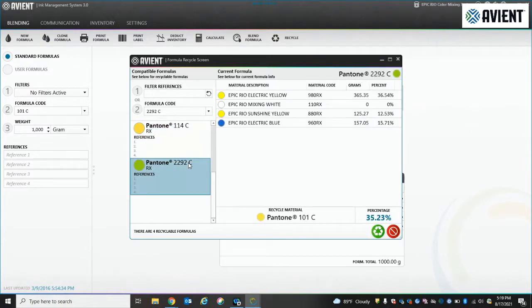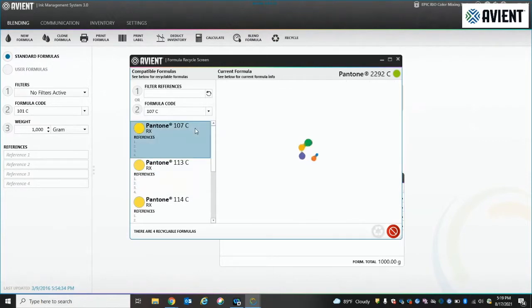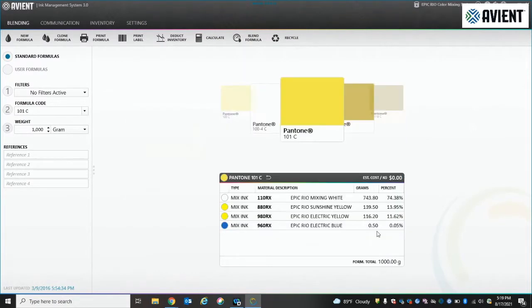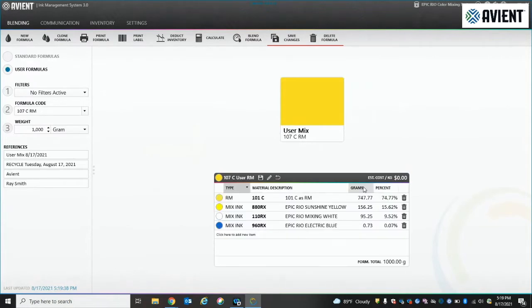Say if you are low on one particular component like sunshine yellow, or the white, or maybe a fluorescent yellow, you're able to go through all the colors and figure out which one you want to recycle. Once you select that, you'll create a new formula without the component that you're missing.